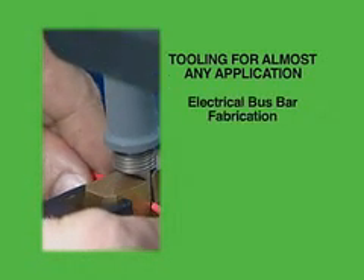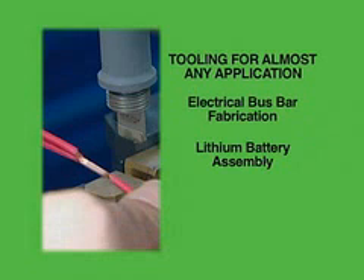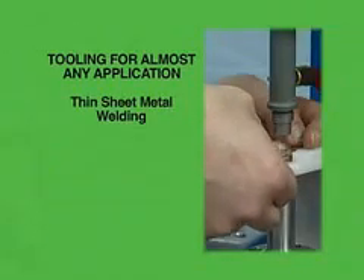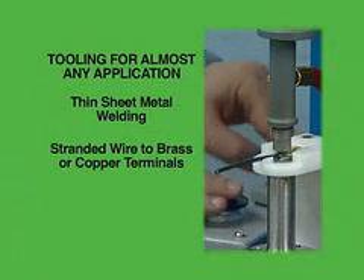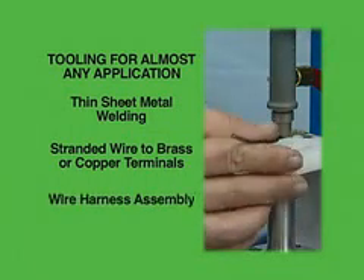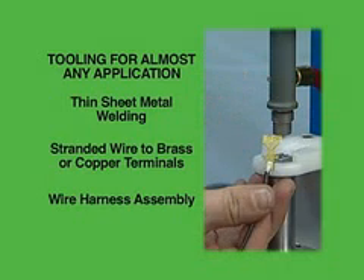These include electrical bus bar fabrication, lithium battery assembly, thin sheet metal welding of aluminum or copper, stranded wire to brass or copper terminals including multi-connection terminals, and wire harness assembly for automotive applications.